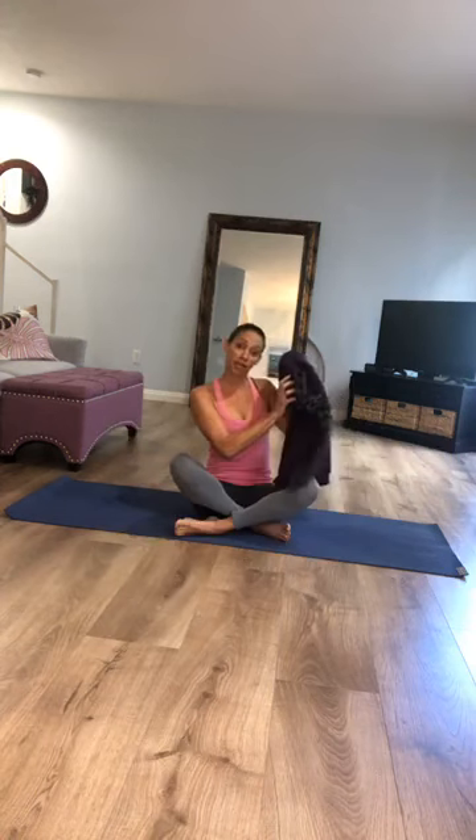Can you all see me and hear me okay? Just give me a thumbs up so I know. If you have a blanket or towel, it might be nice to use it today.